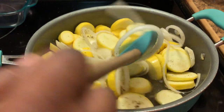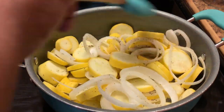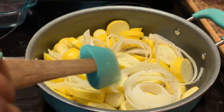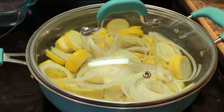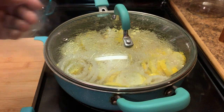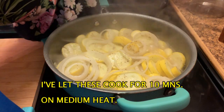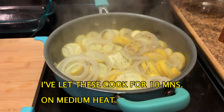As y'all know, squash makes its own water, so you don't need a whole lot of water down there. I'm going to add my lid. Once it starts boiling, I'll turn it down to medium heat and just let it continue to cook.